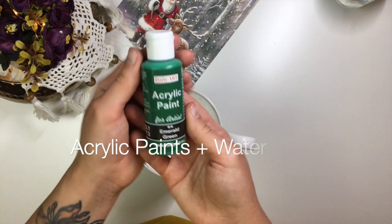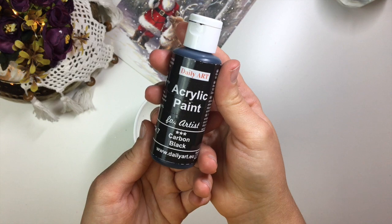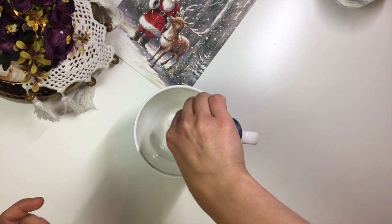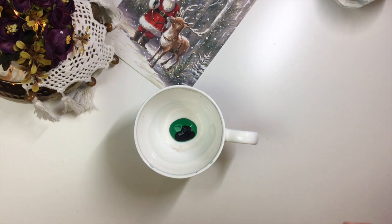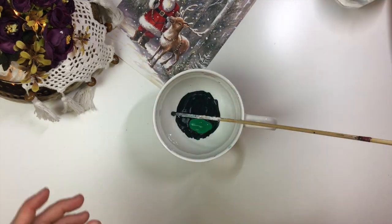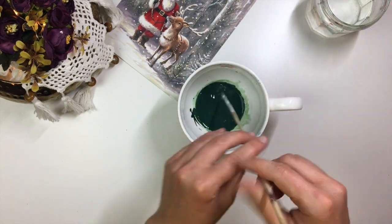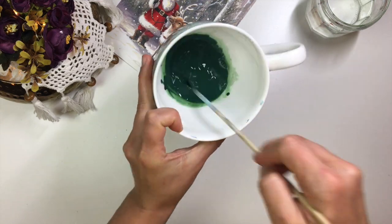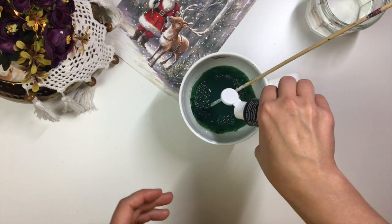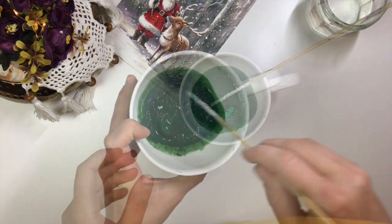I picked out colors that I felt would look best with the decoupage picture. Since the scene is set in a forest, I'm going with a green base. You should pick out colors that you feel would look best with your decoupage picture. Mix the acrylic paints together then add quite a bit of water and mix them well. You want to have a very watery consistency — especially if you're just trying it out, start with a very watery, not very pigmented consistency. It's easier to build the color up than down.